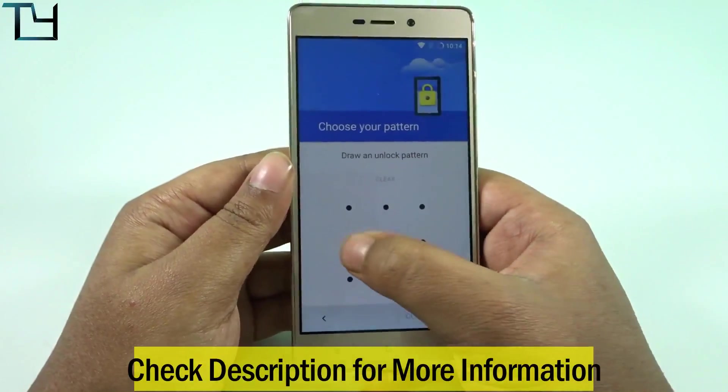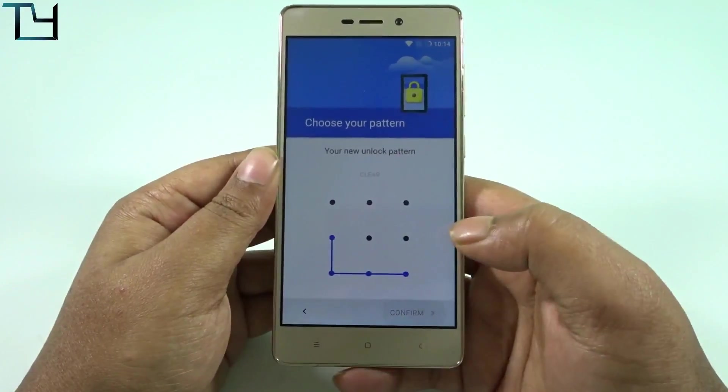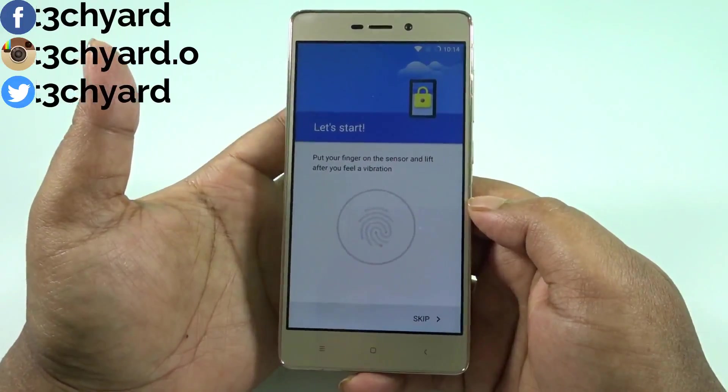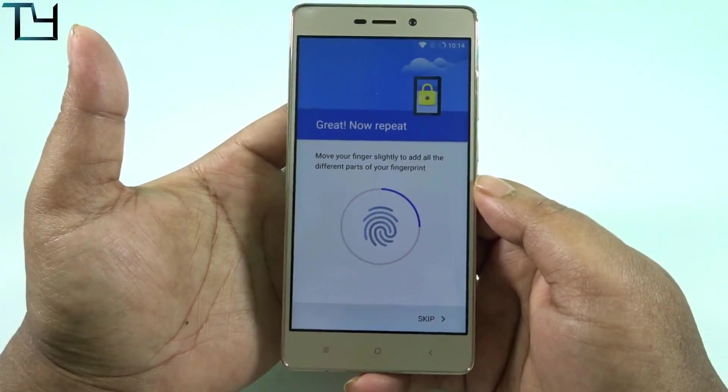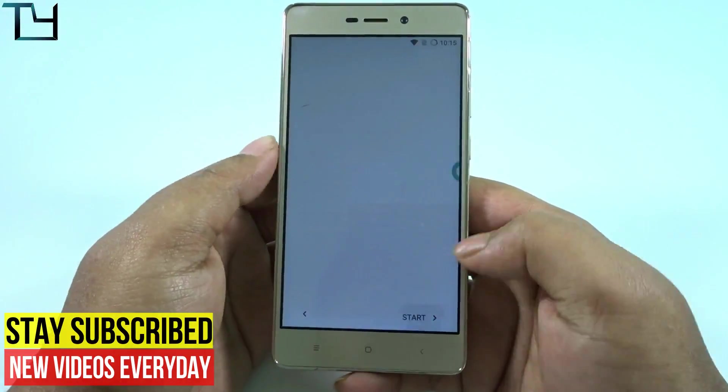Let me tell you the bugs. The GPS bug is there, although there is no camera bug — well, nearly no camera bug. Also the video calling bug present in previous ROMs is not here anymore. The fingerprint works fine.